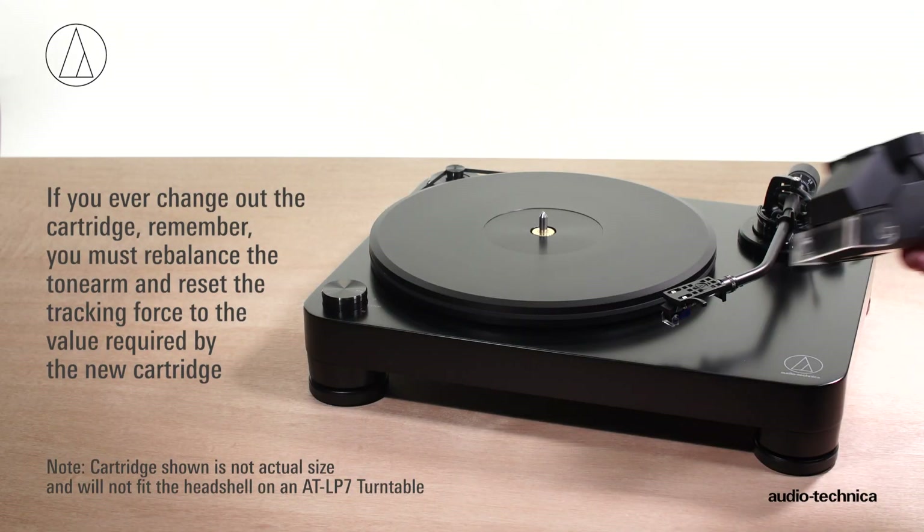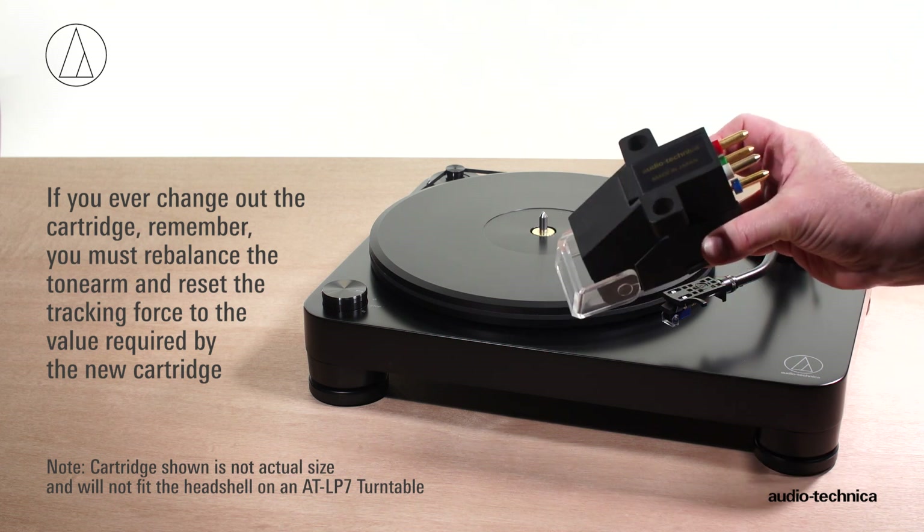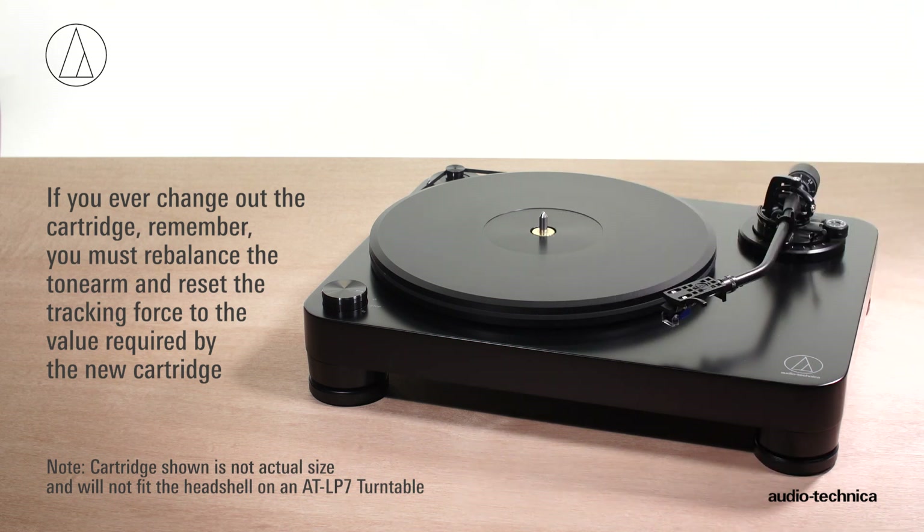If you ever change out the cartridge, remember you must rebalance the tonearm and reset the tracking force to the value required by the new cartridge.